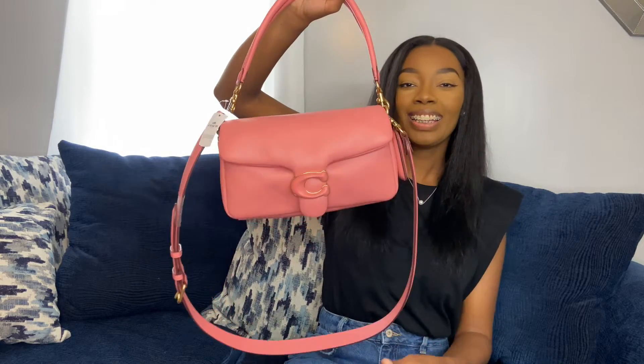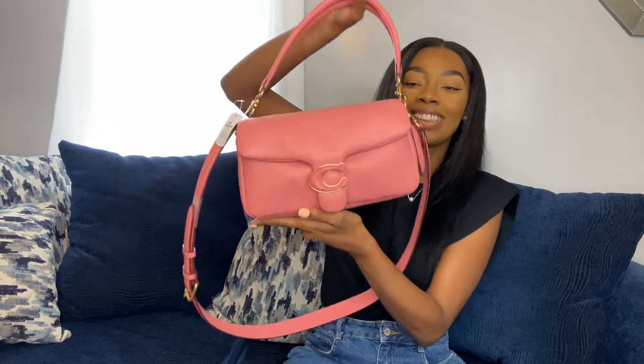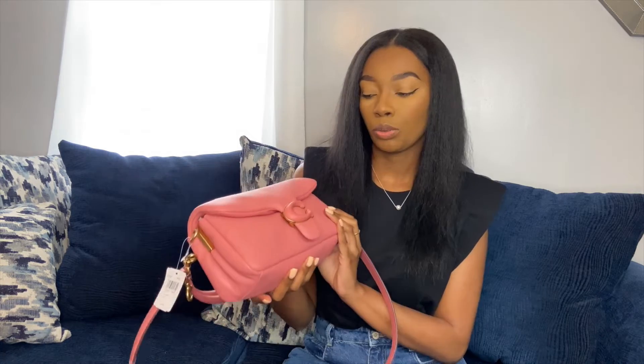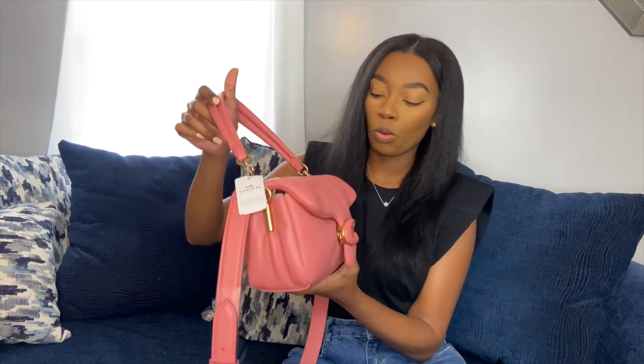So this is the bag. Isn't she gorgeous? I love it. It's so smooth and soft, and it does feel like a kilo. I love it. It's really, really great quality. I got it in this taffy pink color because I don't have any colors like this in my handbag collection, and I just feel like because of spring, it'll be perfect to add a pop of color to my collection. And yes, it's so gorgeous.